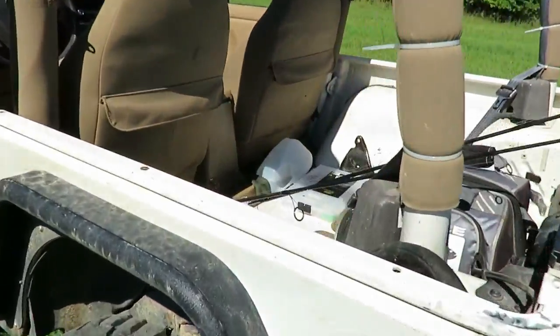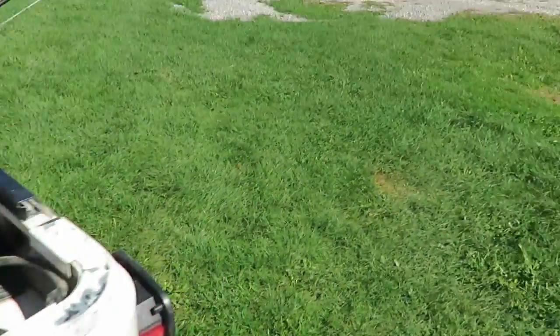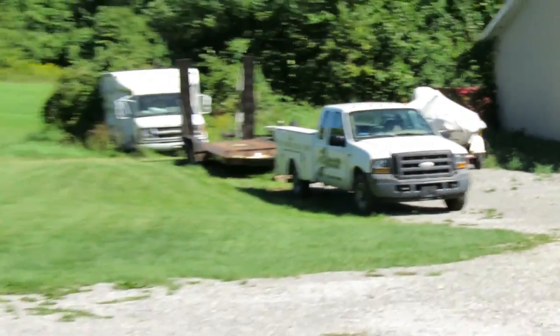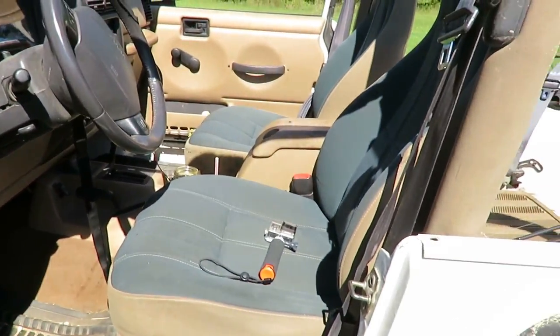Gonna load the Jeep up — got all my stuff, a couple rods and everything. The boat's down there waiting on me, so we're gonna go see if we can catch some fish.